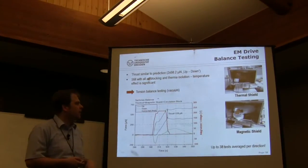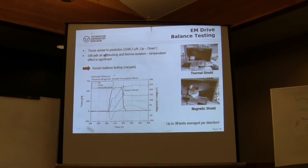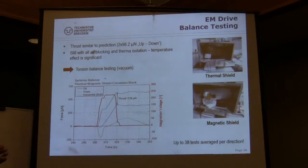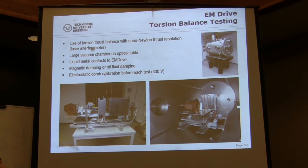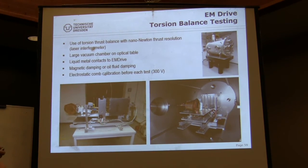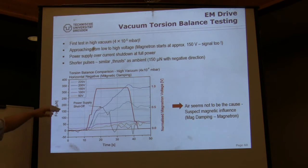But we had to go to a torsion balance because the buoyancy effect would be much less, and in vacuum I don't care about buoyancy at all anymore. That was the plan. In our large facility, now about two years ago, we did the first test in high vacuum. The magnetron has a critical voltage where it turns on, and we could see that very well — there's a voltage ramp-up from 50 to 100 volts before it fires.